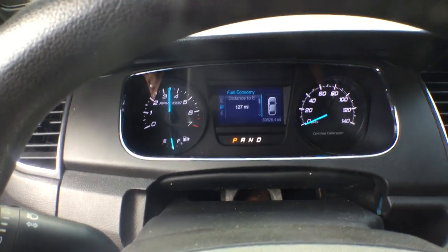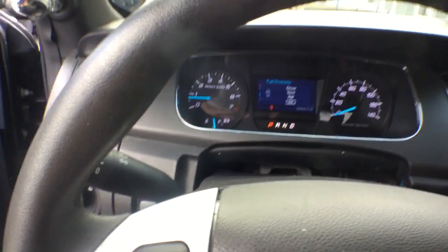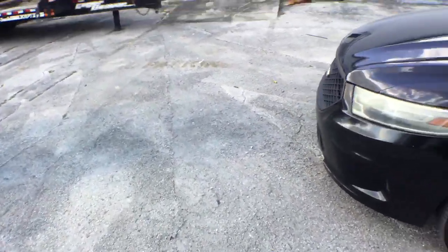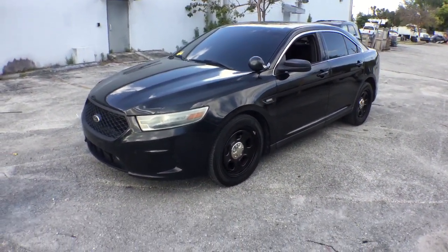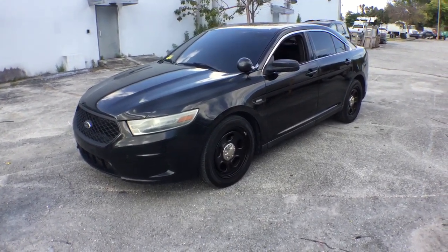This unit is all-wheel drive. I drove it in the parking lot — it drives very strong, very fast. It drives good, especially for being a V6. I don't know how they get so much power out of these little V6s. It used to be only the V8s had power, but these V6s are as fast as the V8s. That's pretty much it. Good car. Good luck.